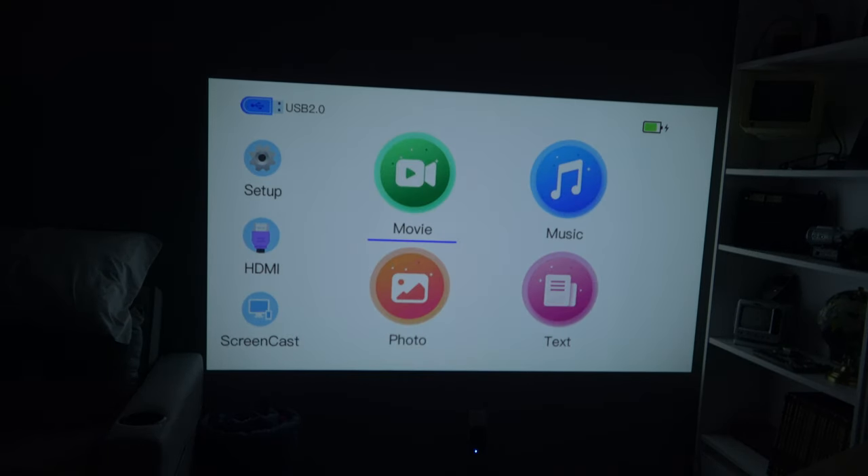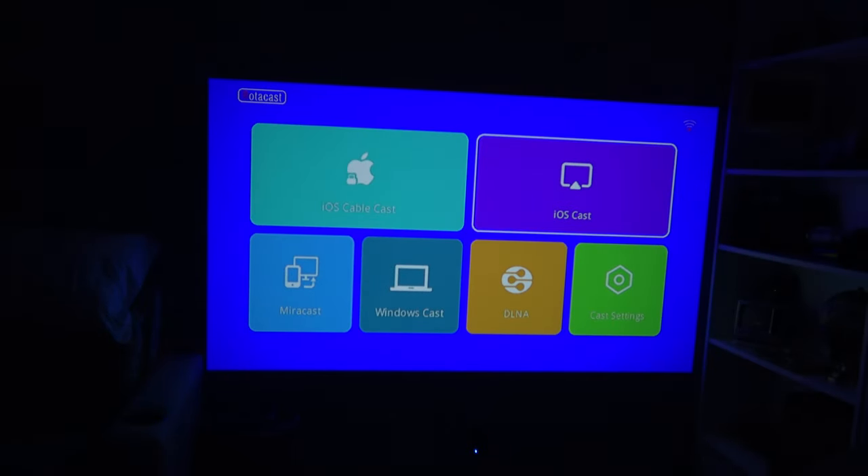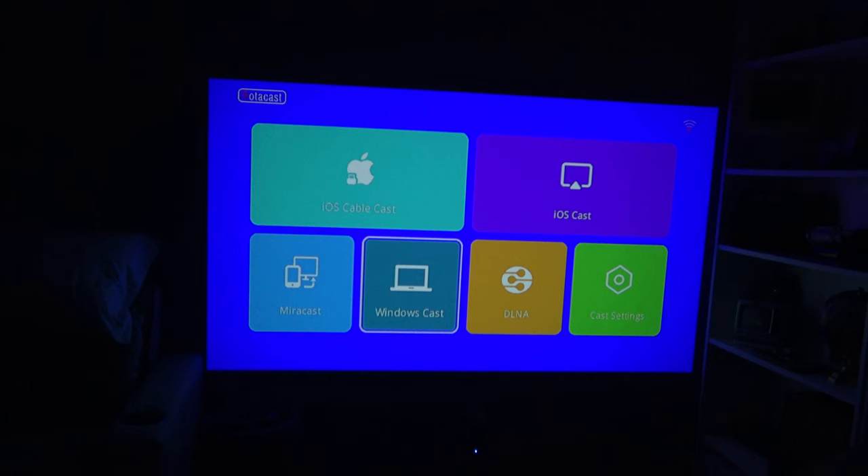I am very impressed with this. I bet playing video games on this would be a treat. And of course, if you have a cell phone you can swap over to screencast. I don't have any way of screencasting right now, but you can see iOS cast and then Windows even — wow.